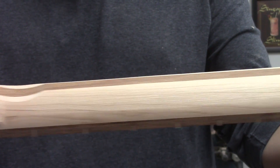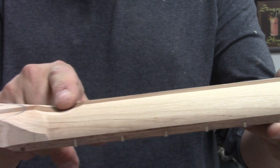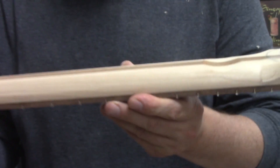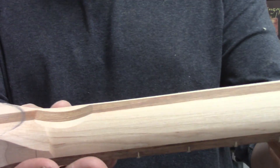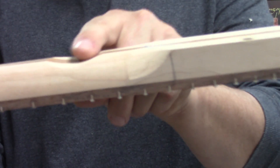I like to establish the thickness of the neck in two places as a rough thickness so that I can just connect them with the sander. This end is about 860 and this end is about 900.